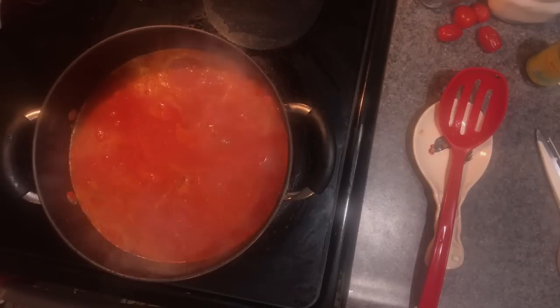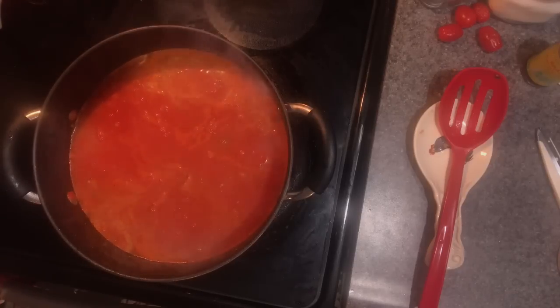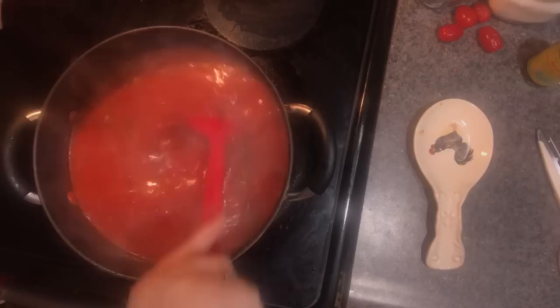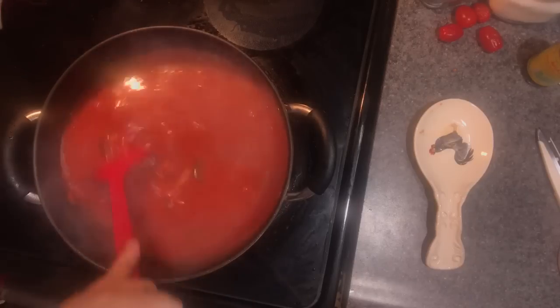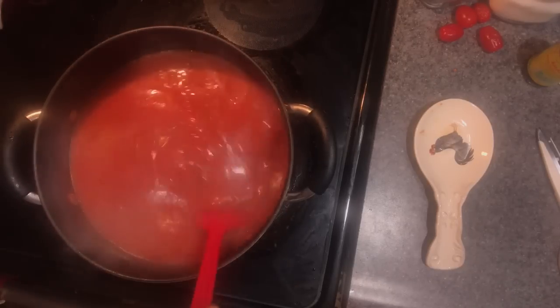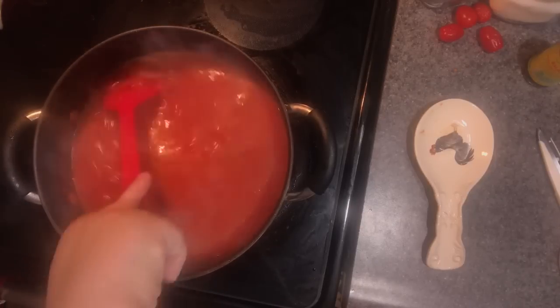When he uses whole tomatoes, you squeeze them in your hand until they break apart just enough. Whenever you make a big pot for lasagna, it was always six large cans of tomatoes — two puree, two crushed, and two whole. It was also two green peppers, two red peppers, and one whole large onion or two medium onions.